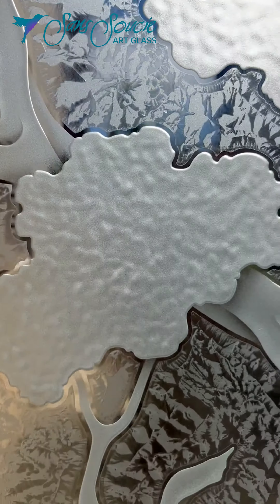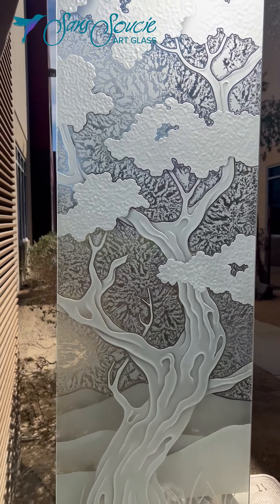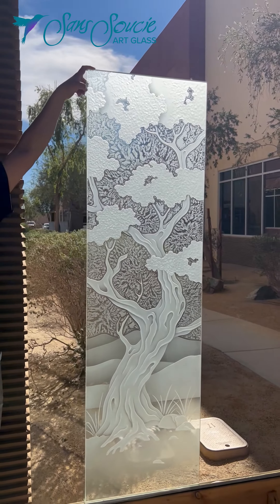A glue-chipped finish is applied to the background of the glass, surrounding the design with a beautiful sparkling texture.